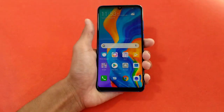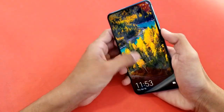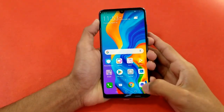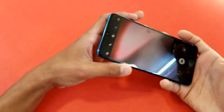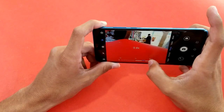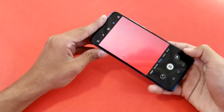The color reproduction around the waterdrop notch is not great on an IPS LCD display. The fingerprint scanner and Face ID speeds are both very fast. Looking at the camera app, the rear triple camera is 24MP + 8MP + 5MP. You get an ultrawide option and a standard 1x mode.